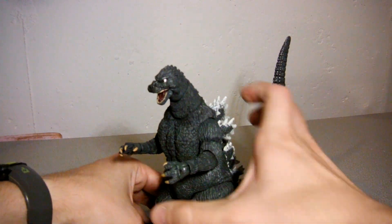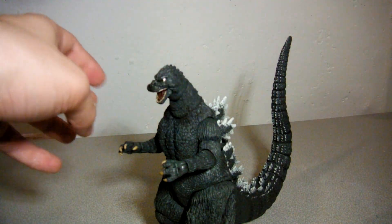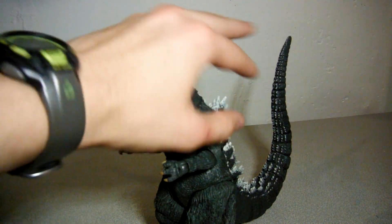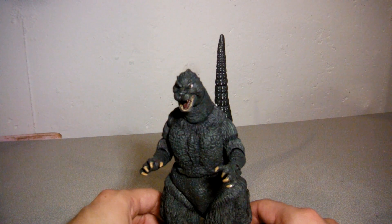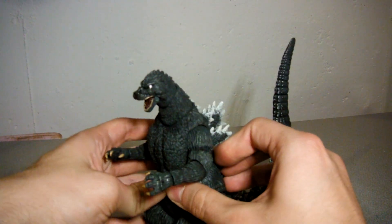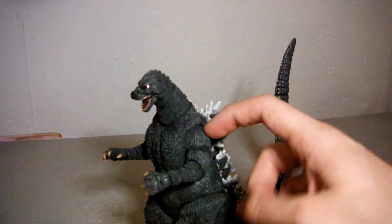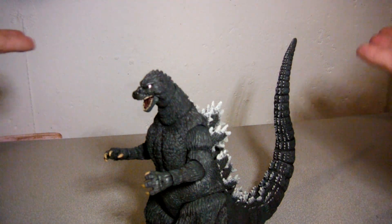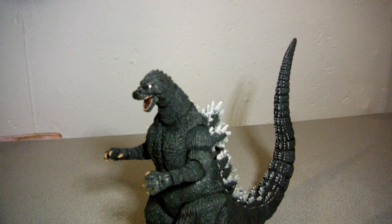NECA did also release a variant of this figure covered in basically Biollante's radioactive acidic sap — so he's got almost like green Nickelodeon slime covering about this much of his body. But this figure is definitely a must-have for any Godzilla collector, especially for those who love NECA figures. Get it while you can, because unfortunately NECA has lost the license for the Godzilla figures — will they regain it? Hard to say. Thanks a lot for watching, I hope you enjoyed the video. Feel free to hit the thumbs up, leave a comment below, and subscribe to my channel for more content. Until next time, this has been 93MonsterMike. Bye!